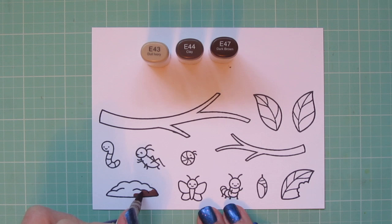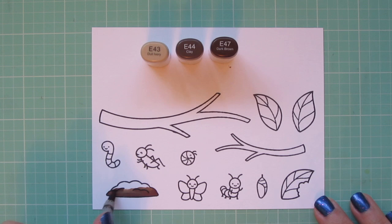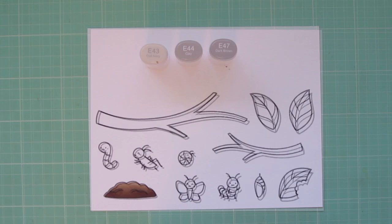I'm starting with the dirt pile, and for that I'm using E43, E44, and E47. I'm laying in my darkest, that E47, down at the bottom, and then blending upward with the E44 for the midtone, and then adding some highlight at the top with the E43.